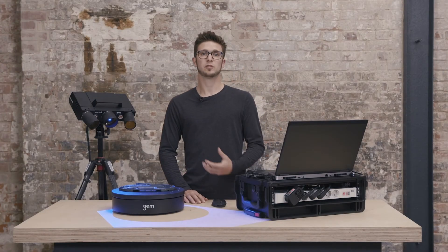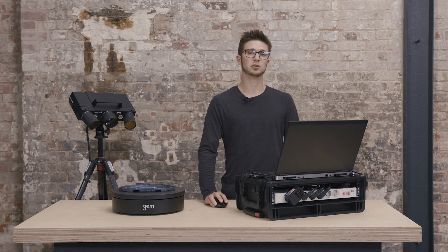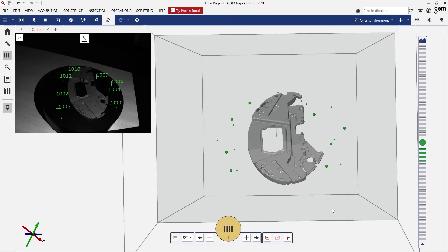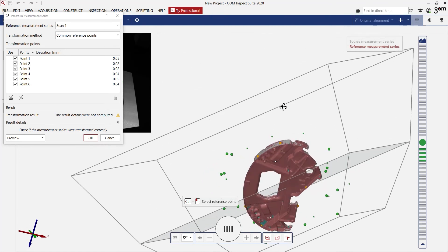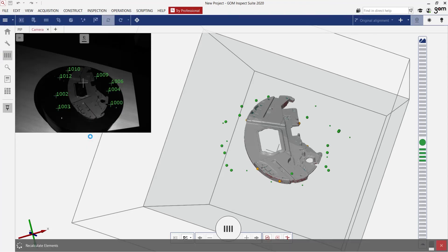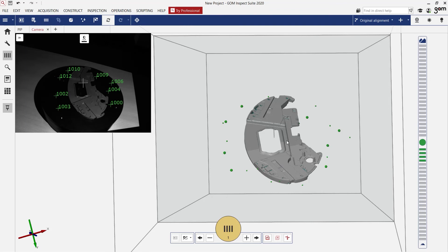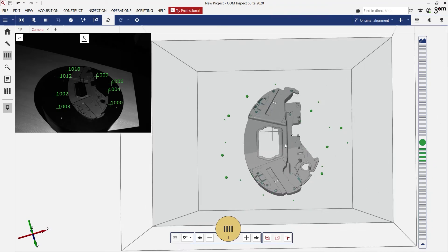Thanks to the automatic rotation table, we finished the scan of our bottom side very fast. Now we can combine both series with each other. The command for this is 'transform by common reference points', which I can find here. The software automatically identifies which points are on the part, so it ignores the points on the table and takes all the common reference points. The result is a complete digital twin of the part — you can see the top side and the bottom side nicely transformed to each other.